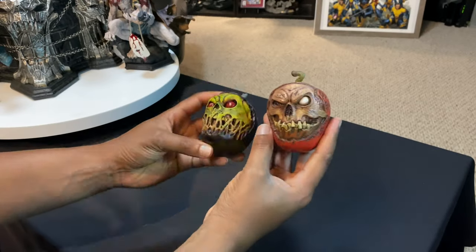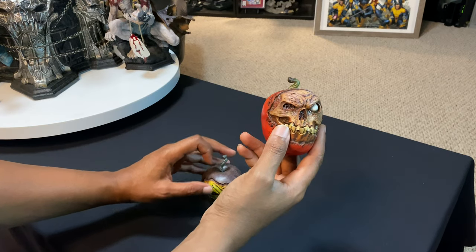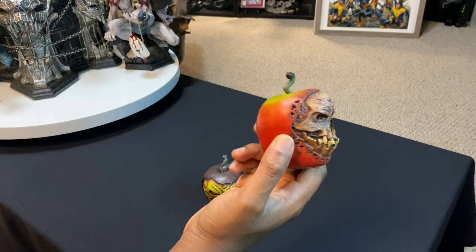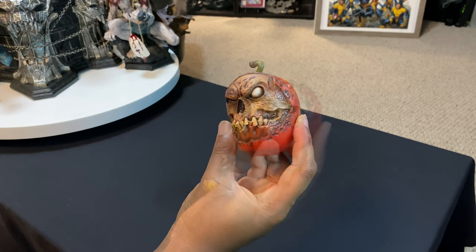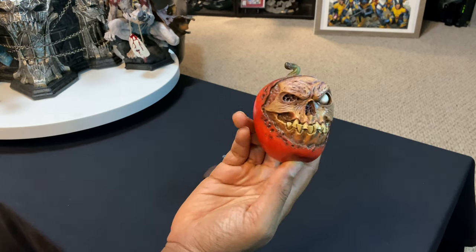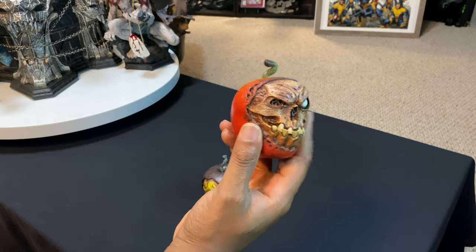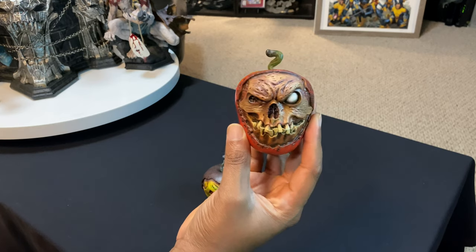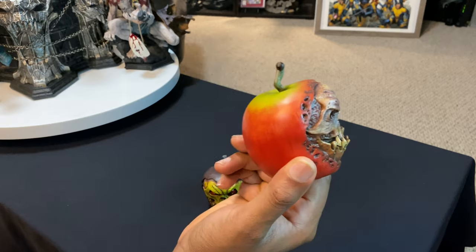Let me know if you guys have picked up these two or if you have all three versions. If they continue to release these, I have a feeling I'll probably keep picking them up — they're at a really good price point, right around $50. They ship them pretty much the next day so you get them pretty quickly, and they're pretty cool to just have sitting around your collection if you're into this type of thing. It's a cool little collectible to have.